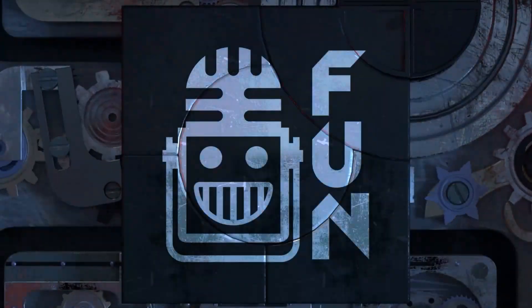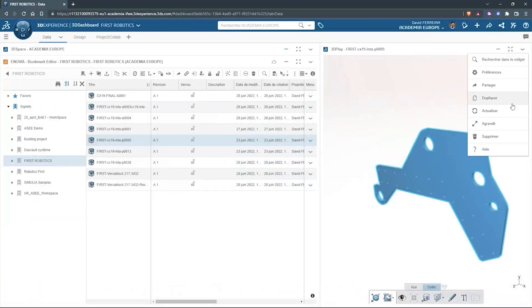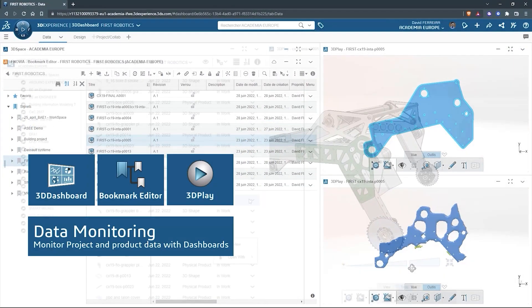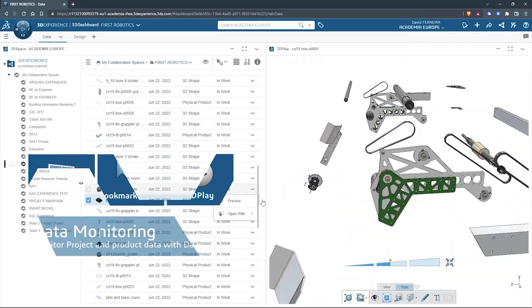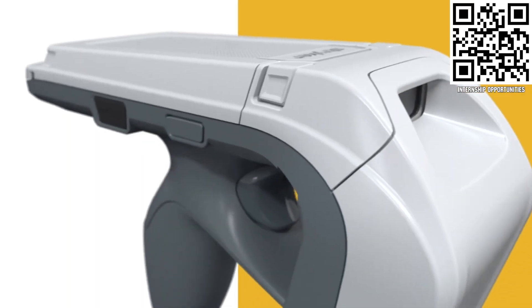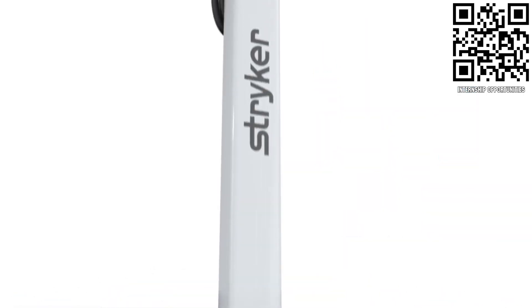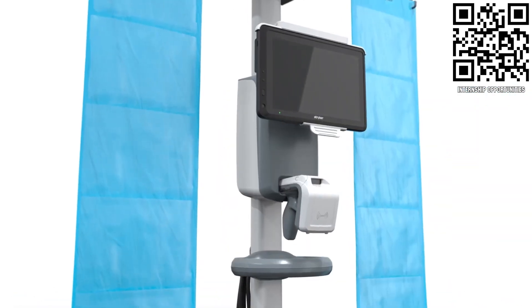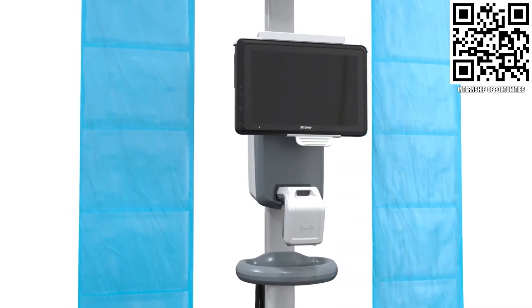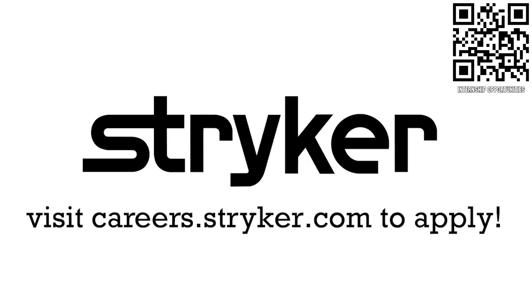This video on First Updates Now is made possible by viewers like you and the following sponsors. SolidWorks brings a full suite of options free for First Teams, including Cloud CAD apps and SolidWorks for Windows — get it all at solidworks.com/first. Stryker is a top career choice for those in First — learn more at careers.stryker.com.